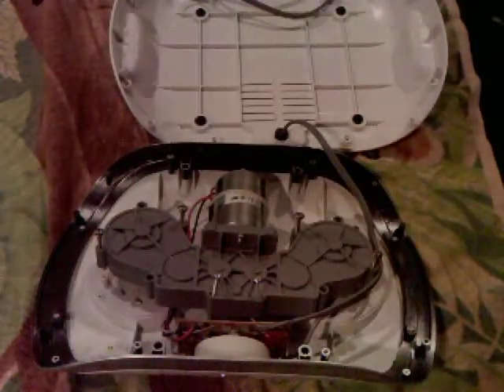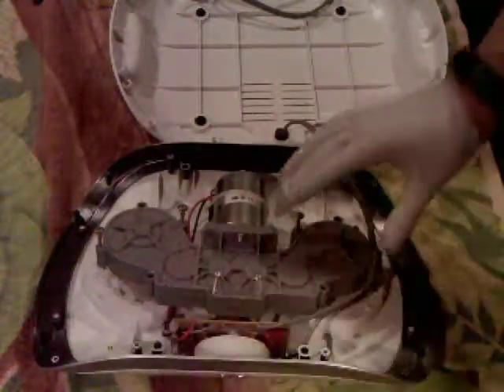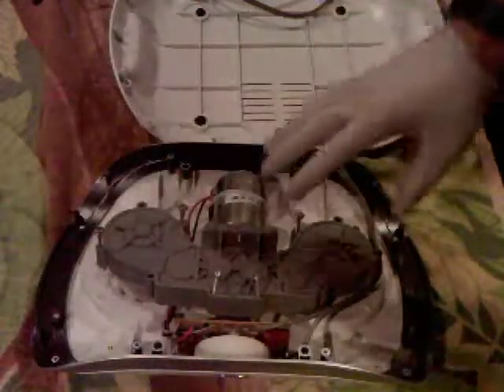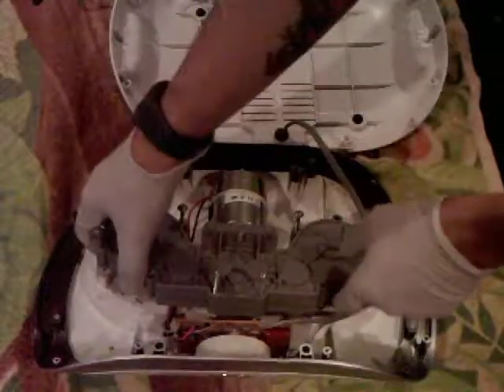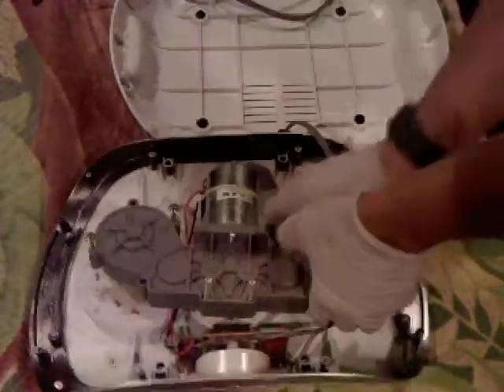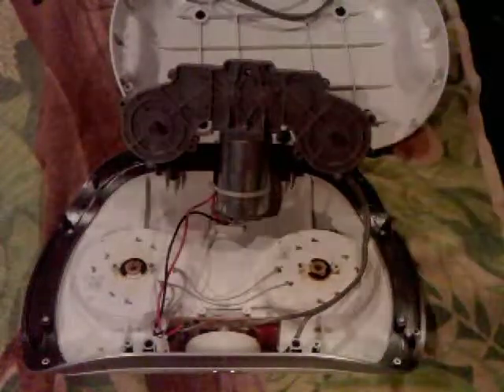There's actually only six screws that hold the motor onto the top. There's two on each one of the two motors, and then there's two in the center. Once you have those removed, you can just tug on the motor. There's little shafts that fit inside the top part, and then you can pull the motor out.